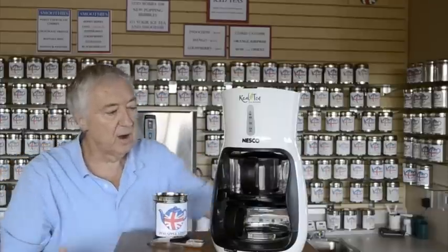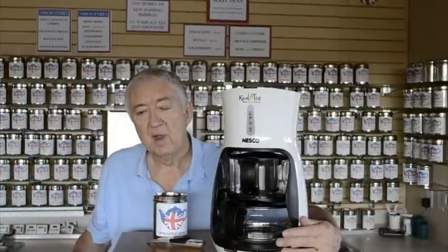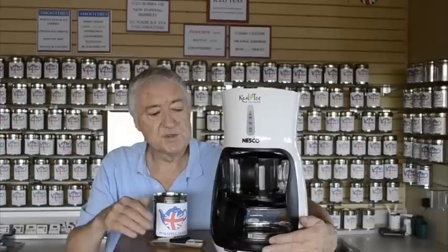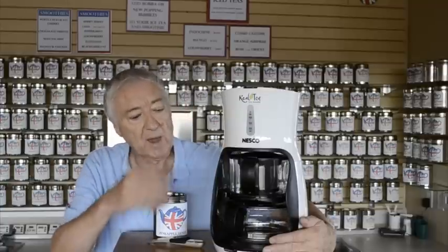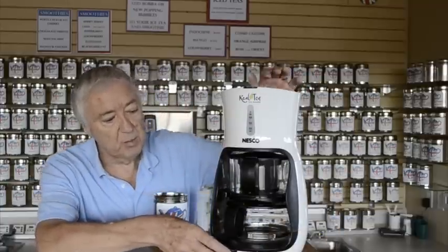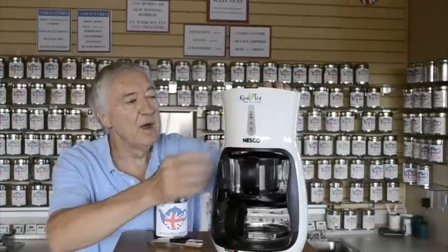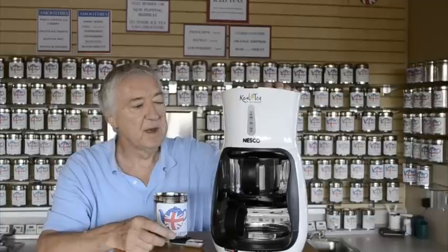There are settings on the side for the brewing time — anything from two minutes up to 16 minutes. I've set it for four minutes for this black tea, and then you just press the button. It clicks, you hear it come on, and now we wait for the hot water to heat up.